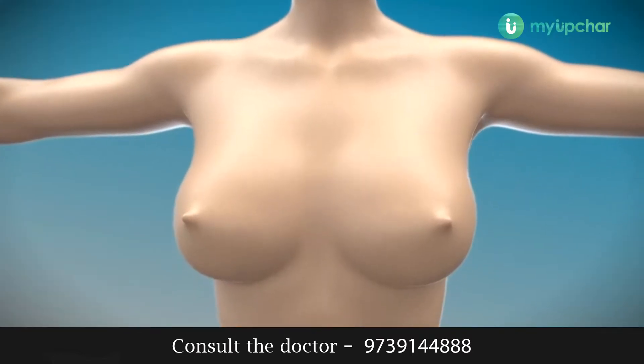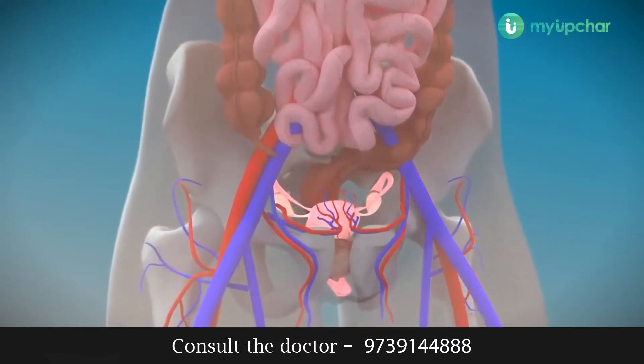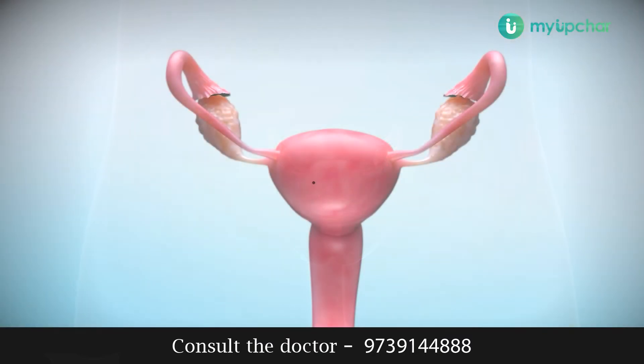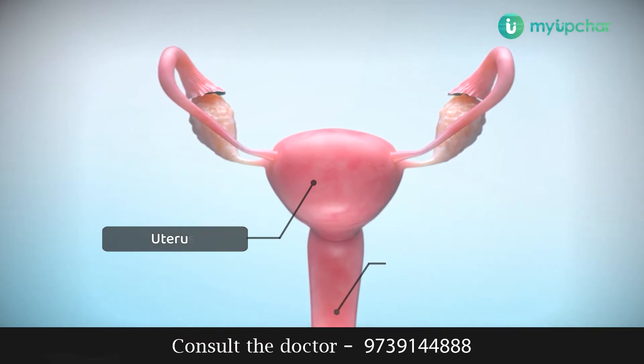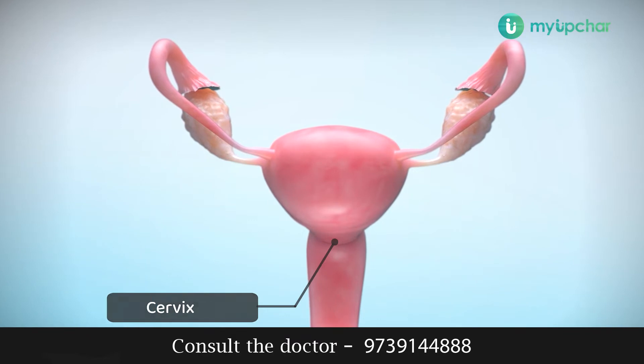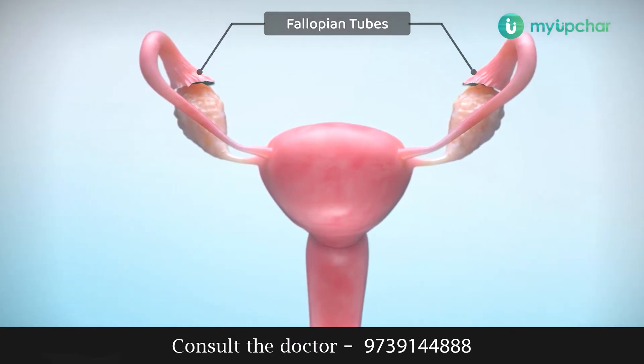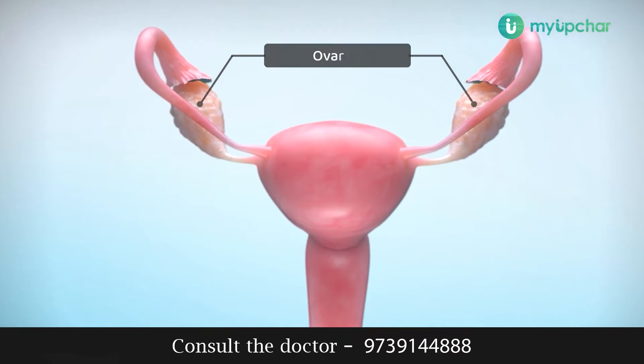This is the female reproductive system in the lower part of the abdomen called the pelvis. The uterus is in the center and it is connected with the vagina by the mouth of the uterus called the cervix. On either side of the uterus are the fallopian tubes, at the end of which there is a pair of ovaries.